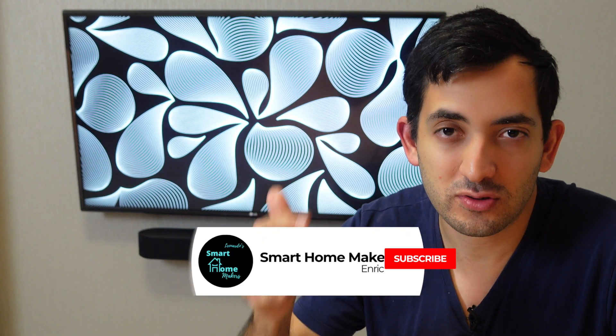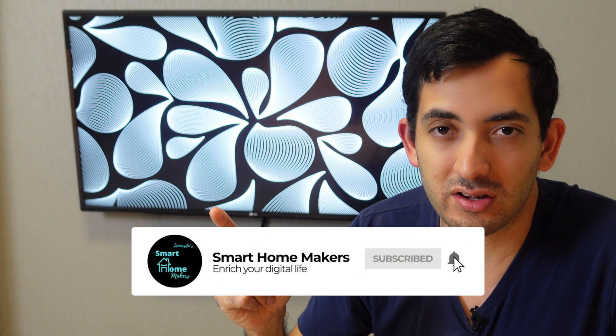At this stage, give Home Assistant a reboot. If you're enjoying this video and getting value from it, remember to like and subscribe to the channel to be notified when the next Home Assistant dashboard video drops.